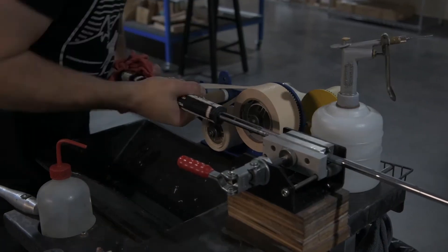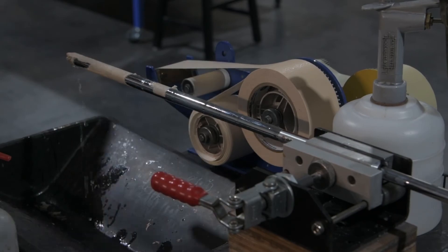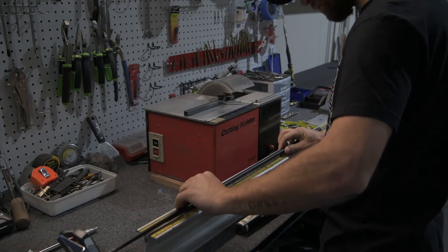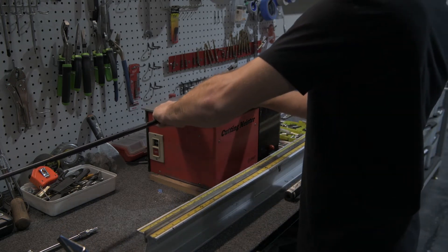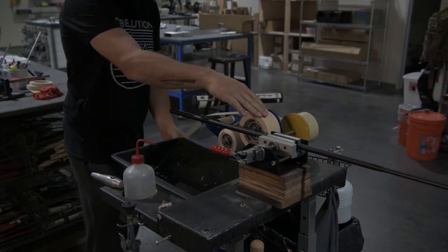Remove the old grip from the original shaft. Measure and mark your cut length, then make the cut. Install the grip and make sure it is square with the sight line.